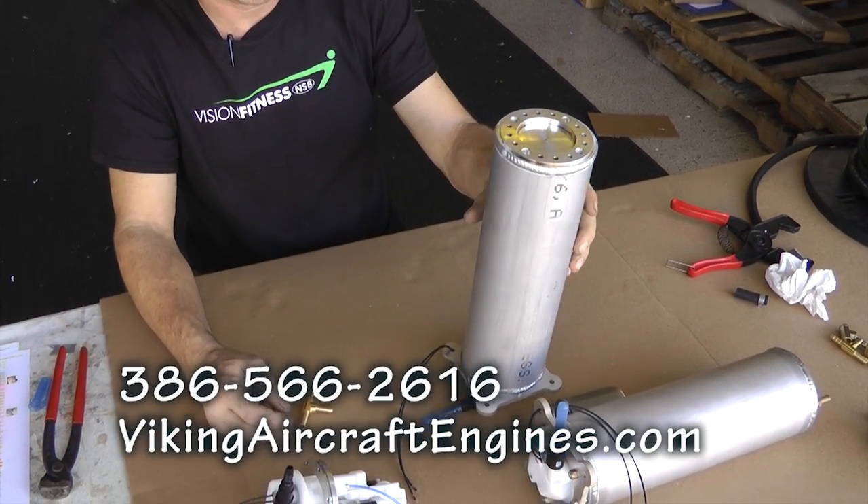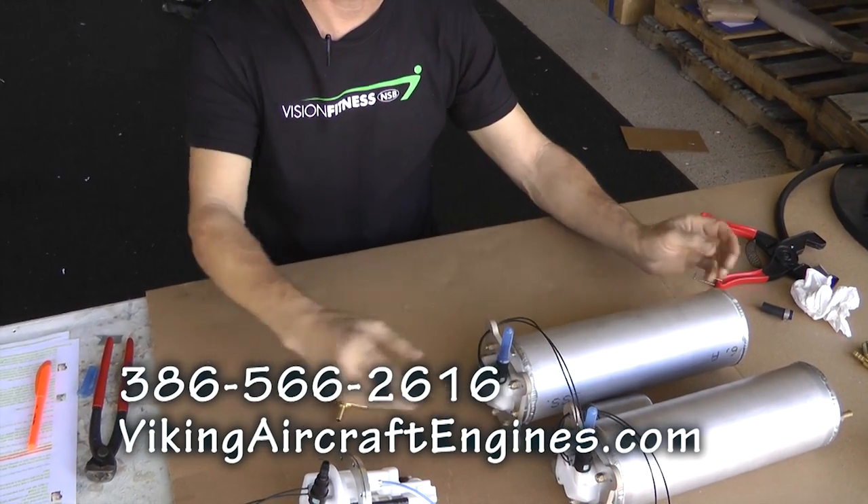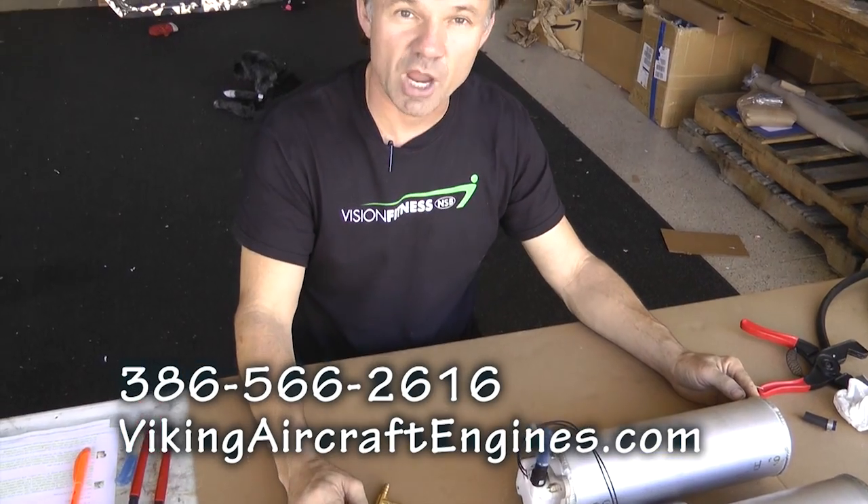Viking sells this system — you can call Samantha at 386-566-2616 or go to vikingaircraftengines.com and the shopping cart. It's available for all builders, not just Viking engine owners — it works with the older Viking 110, the UL, the Rotax injected, and others. It's already been tested, designed, and engineered to give you a reliable fuel system with minimum weight and maximum redundancy.